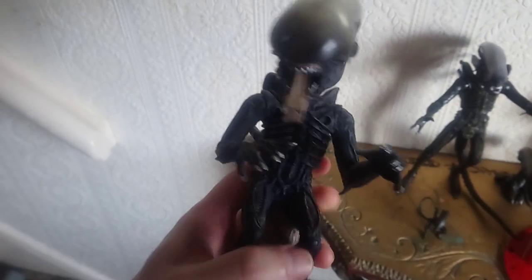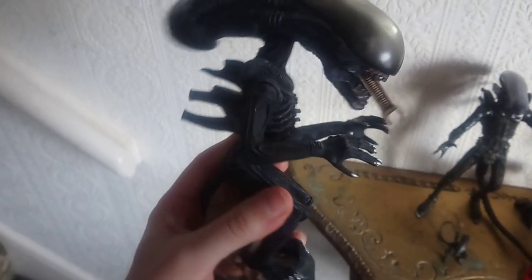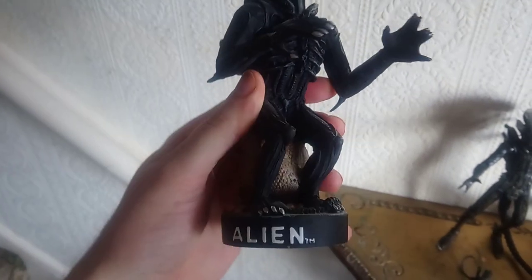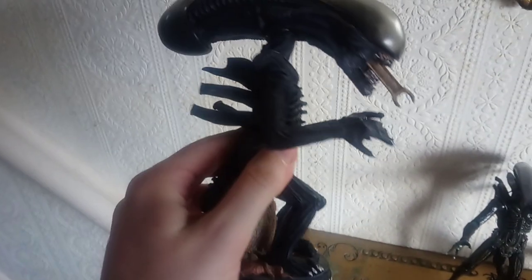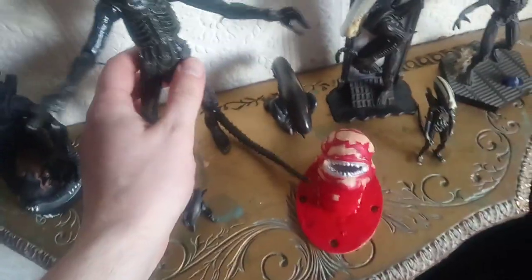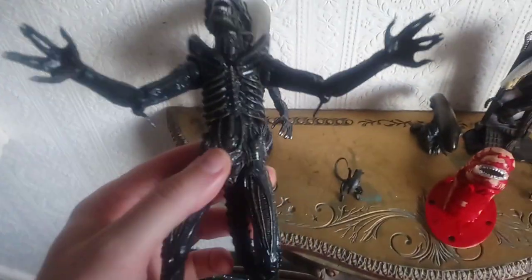So then we've got the head knocker, which is the big chap from Alien. I really do like the head knockers I must admit. I was going to put the DVD behind it but I haven't got that with me, so I'll just do it without.